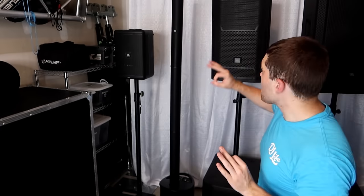I'll also mention: while I'm not a huge fan of column array-style speakers like the EV Evolve 50s or the Evolve 30M for DJ environments, one thing they do really well is cocktails and ceremonies. If you're looking for a powered speaker for those applications, column array speakers like the EV Evolve 50 or Evolve 30M are great options.